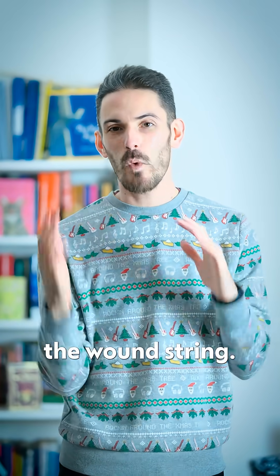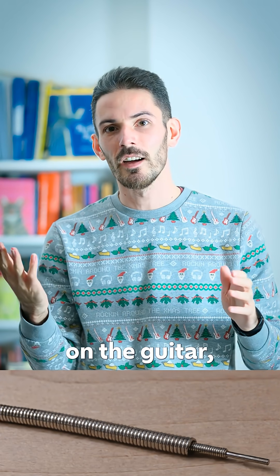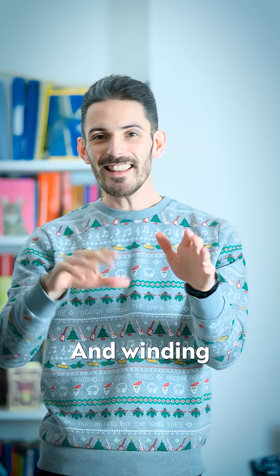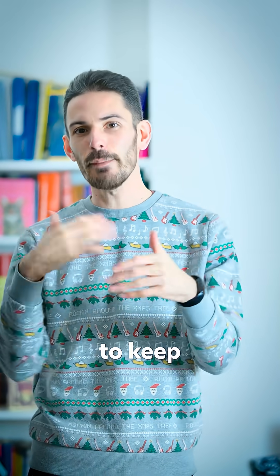So the compromise here is the wound string. The way this works on a guitar is you take a relatively thin plain steel inner core — similar to the top strings on a guitar — and then you wrap it in bronze, or nickel, or brass, or whatever your preferred material is. Winding this extra layer of metal around increases the mass per unit length, so it decreases the pitch of the string, but allows it to keep its flexibility.